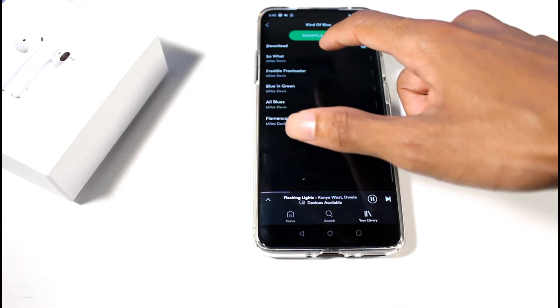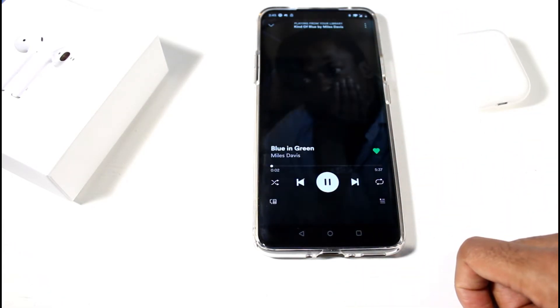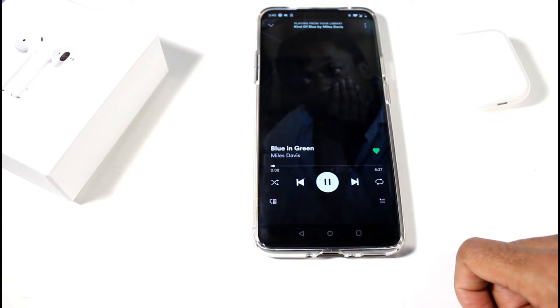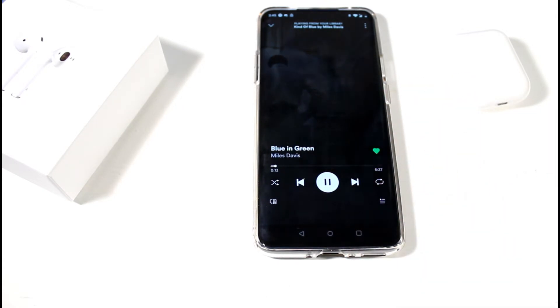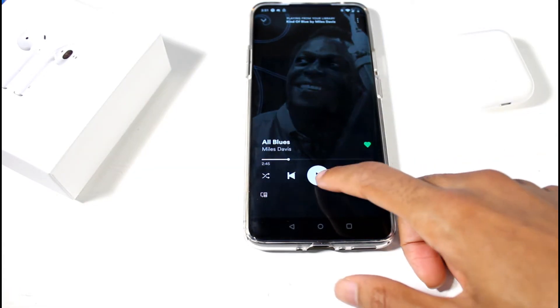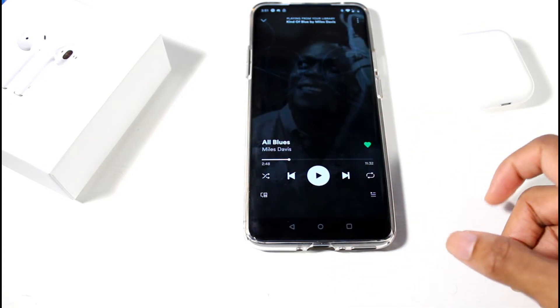Let's try a jazz album. They sound pretty good. I'm going to leave the room and walk to the front door to test the connection range. I was able to go to the front door and it still picked up audio quality without glitching or anything like that.